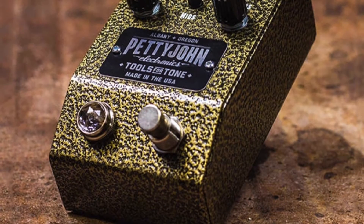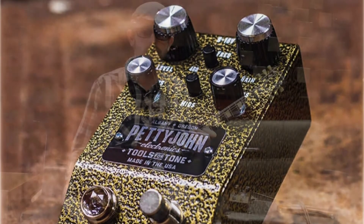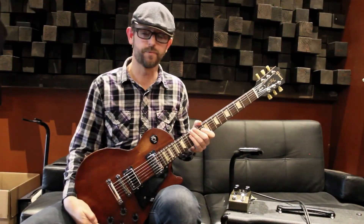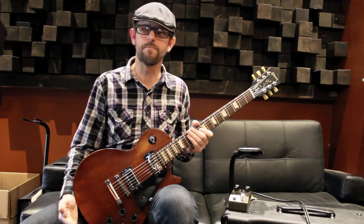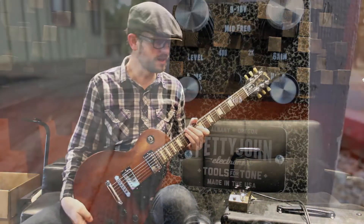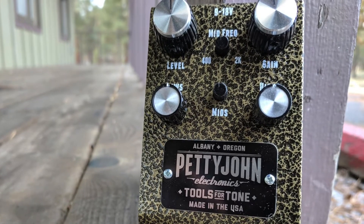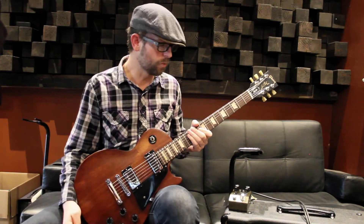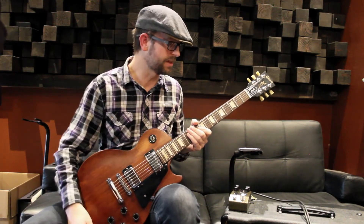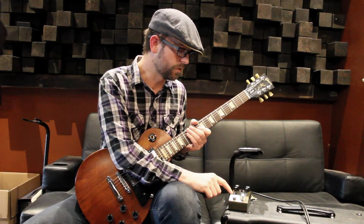The guitar pedal we pulled out today is the Petty John Gold. The Petty John Gold is, I think, the seventh offering in Petty John's single package guitar pedals. Think of it as a Marshall in a box, but a little bit more. We can get some pretty good low gain style, just breakup style overdrive into some full-on distortion. We're digging it a lot. In my opinion, it's their prettiest pedal so far with the gold on it.